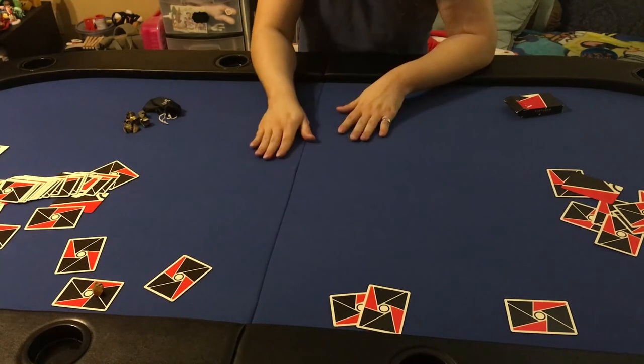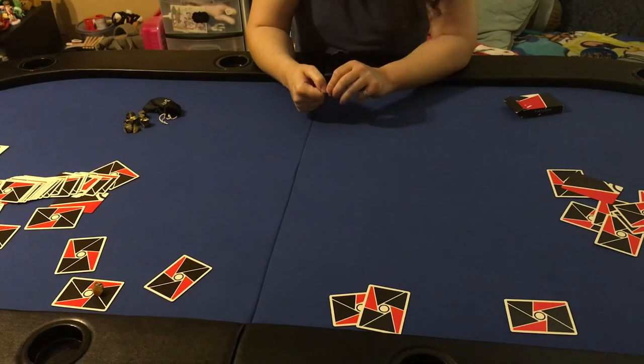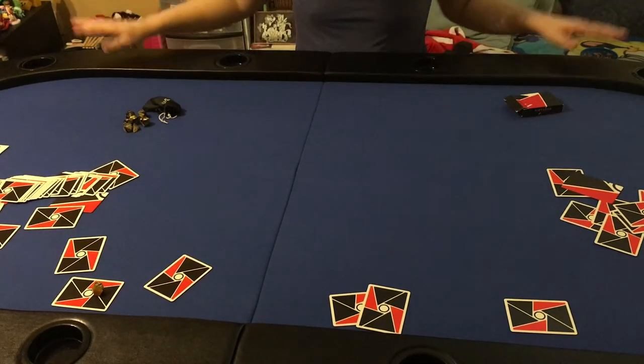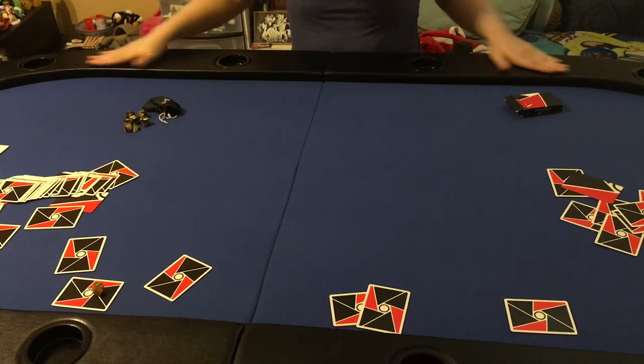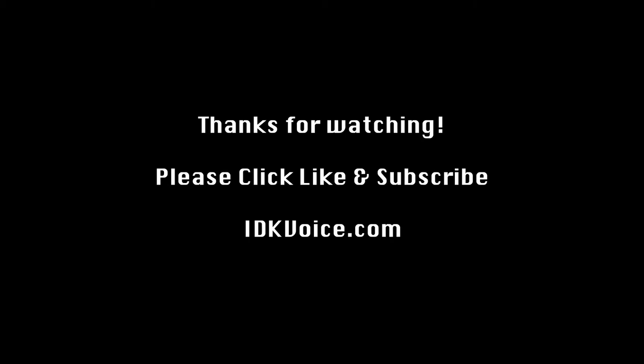I'd recommend it. Thank you for watching this. I hope I gave you a good idea of how good it is, how good the packaging is, how well they ship it, and whether or not you should purchase this thing. Thank you very much. Like, comment, subscribe — all of the YouTube business they always tell you to do. I've been Iggy Kid. This is my new table. So excited.